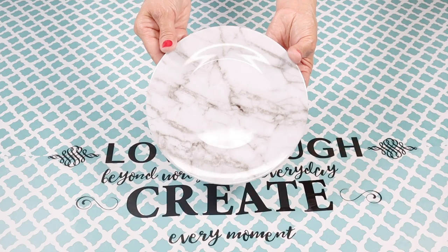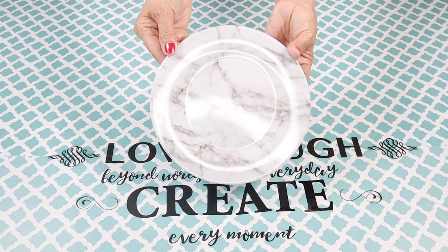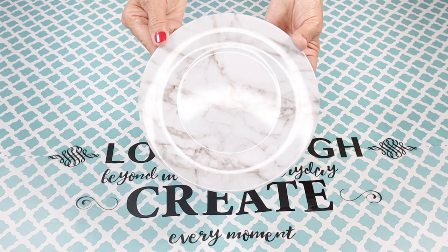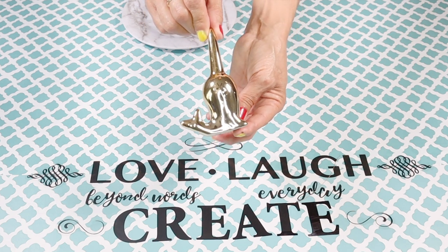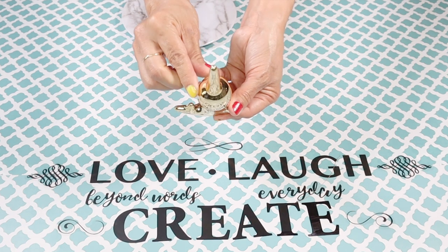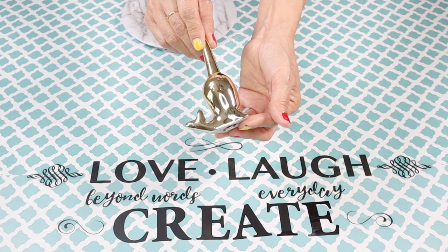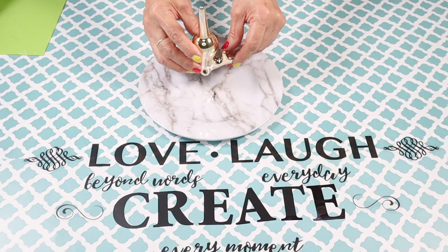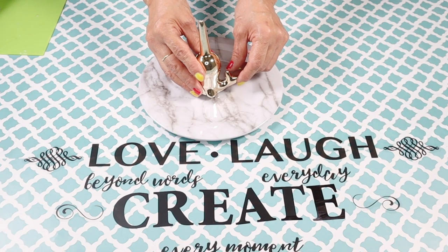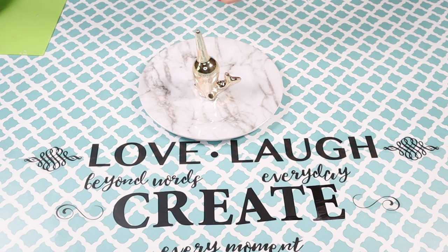For this DIY I'll be using this marble print plate from Dollar Tree — the smaller size — and this gold trinket from Dollar Tree. I really like the stem it has at the top because it can hold your rings; that's what I immediately thought of when I saw it. This DIY is super easy.